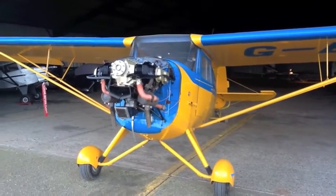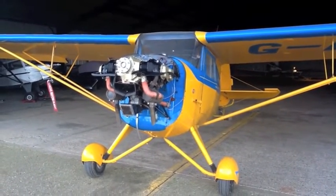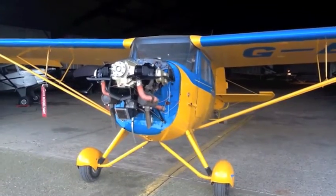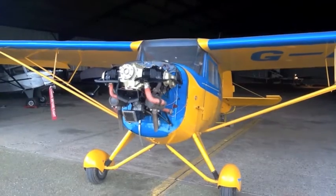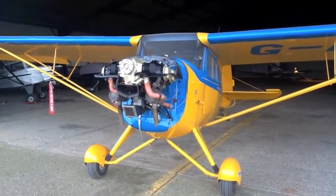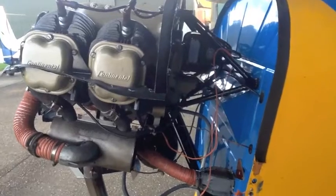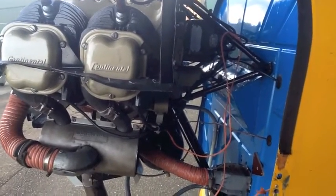Aircraft Golf Bravo Tango Romeo India awaiting the installation of its McDowell starter. The purpose of this video is to demonstrate the installation of the starter and deal with the particular points that may cause difficulty when the starter is installed. Before fitting the starter, the ancillary pulleys need to be fitted to the engine.